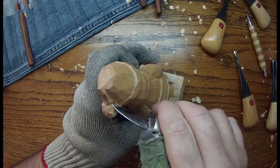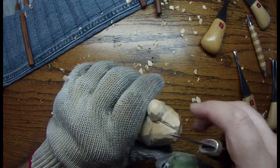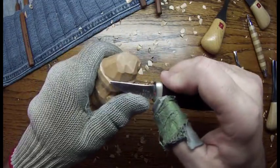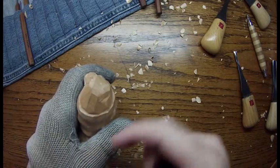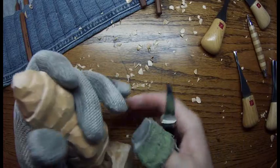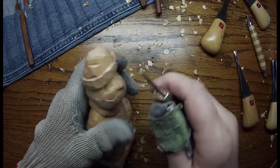Go in there and add some wrinkles to the hat — either use a V-tool or your knife. Clean this up a little bit. Typically what I do is just make some little cuts around his hat. And then if the brim of his hat is too thin or too thick, you can always thin it down a little bit.